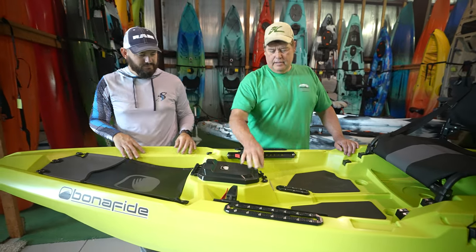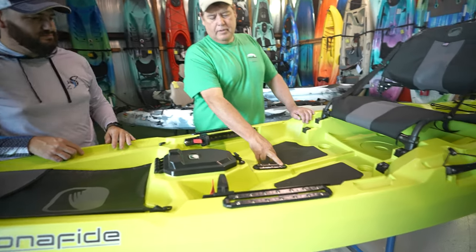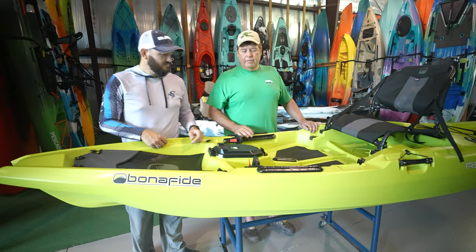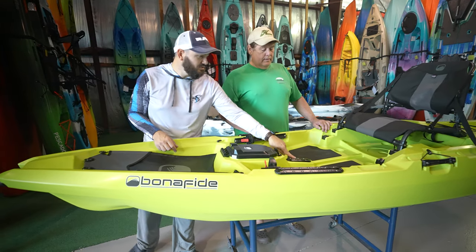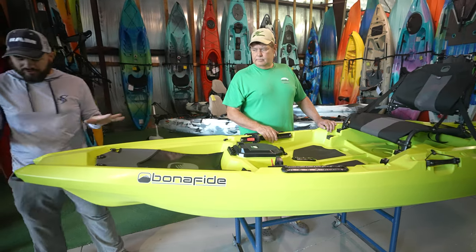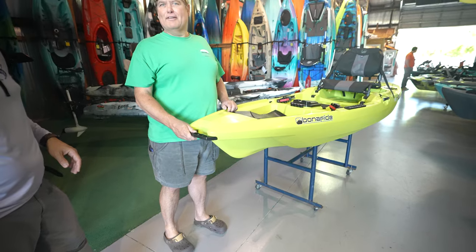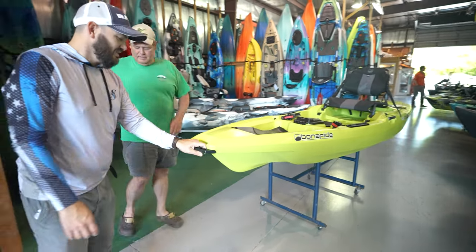They've added accessory rails here, which I like — not only on the side, but actually one in the middle. So you can easily use the Omega rod holders; they just clip on here, here, or here, wherever you want. Or Yak Attack cup holders — that's super popular. This one doesn't have a built-in cup holder. You've got the carry handles built in. The handle is the only thing we have to put together when we get a new boat — they don't attach it for shipping because they break.